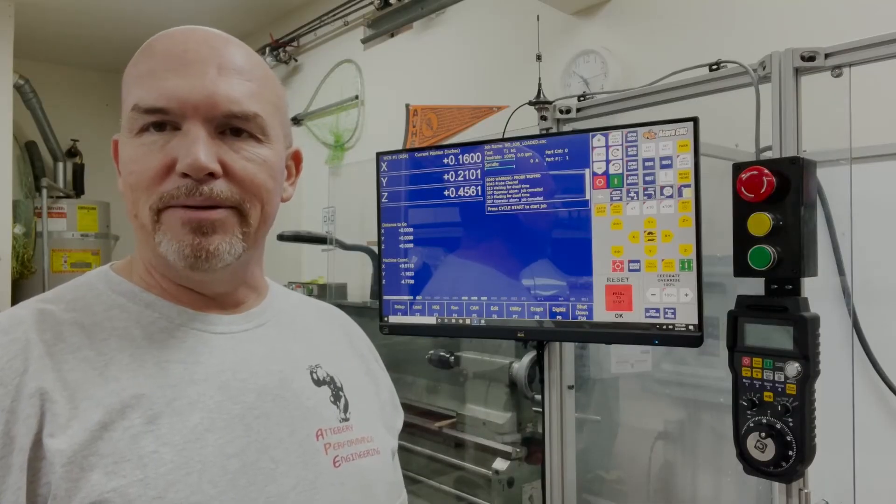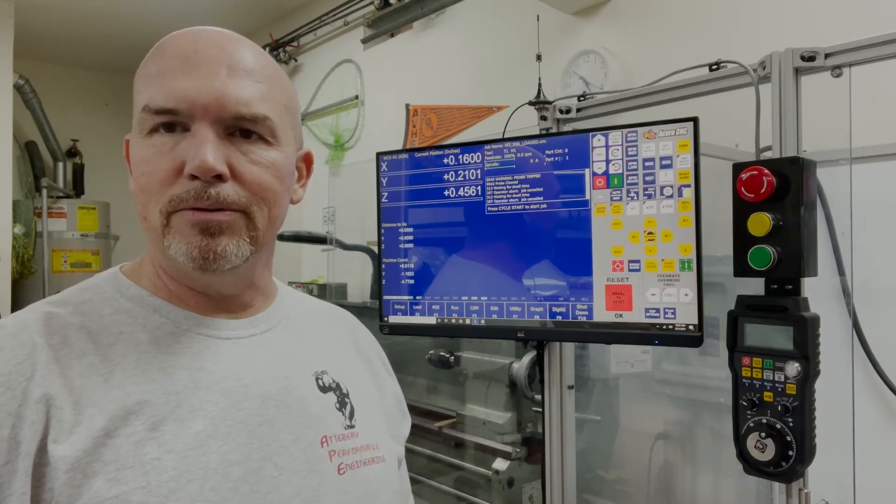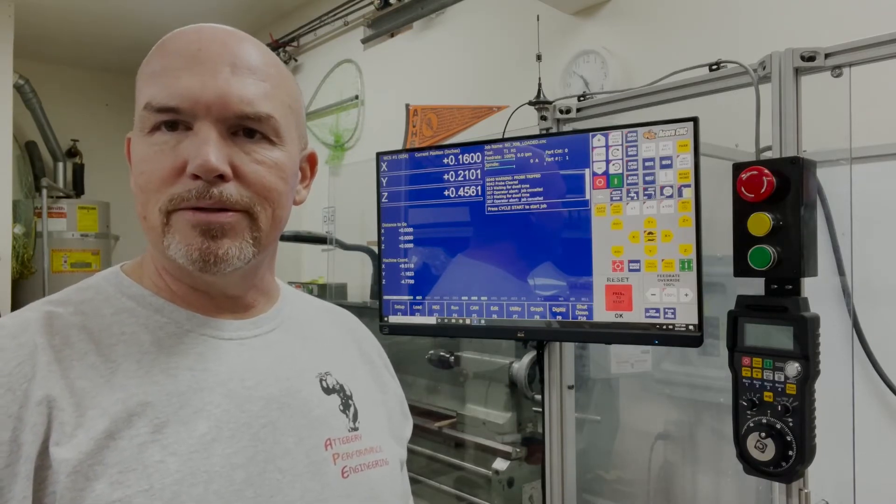I've got my probe mounted in my machine. The next thing I need to do is open ProBap V2, which was written by Swissy and is available on the Centroid CNC forums. He has an interesting business model — you pay him what you feel is fair and he sends you a license key. It works really well; it's very professional and well done.